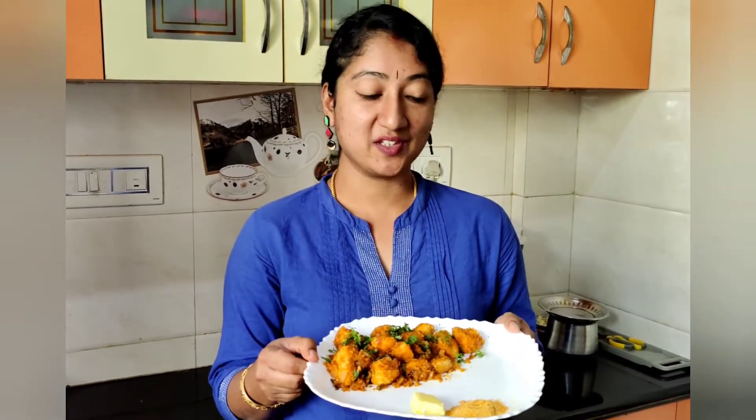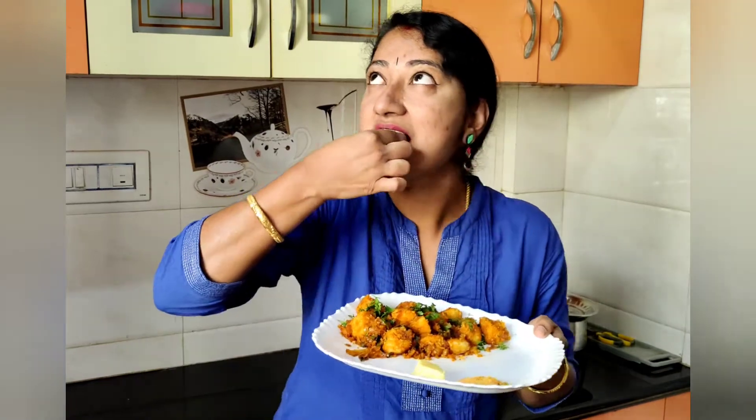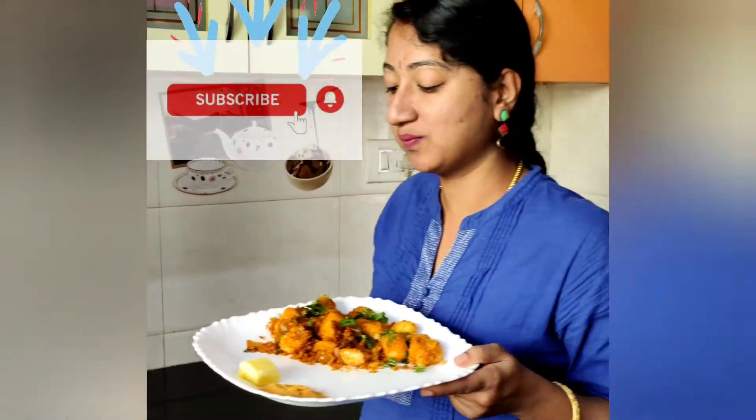Kids love it. Do try this and let me know your views in the comment section. Bye!